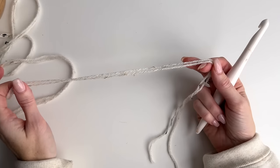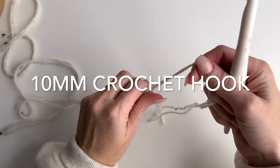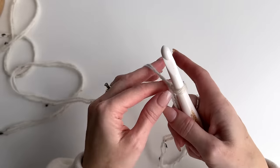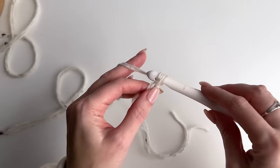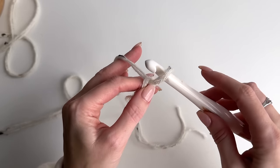So with your two strands of yarn held together, I'm going to put a slip knot, put that on the hook, and you're going to chain a multiple of 18. So for this pattern I am going to do a total of 36.